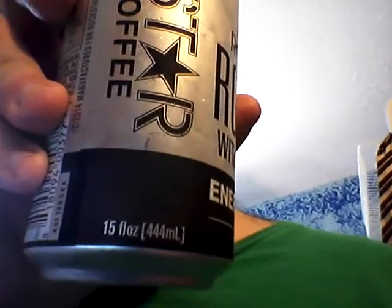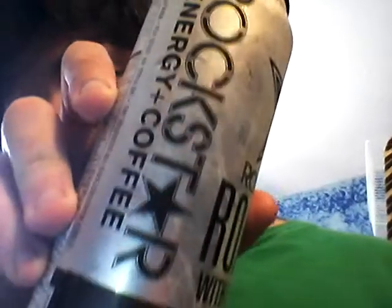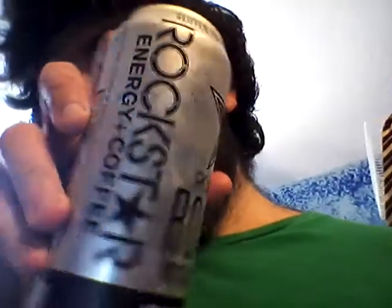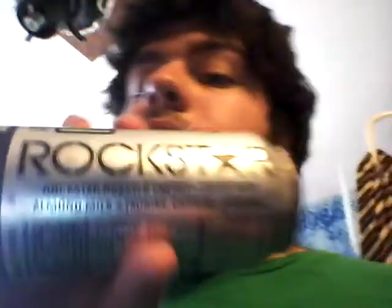It's 15 fluid ounces, 444 milliliters. It says Rockstar Coffee Plus Energy — Energy Plus Coffee. I was holding it backwards. The other way it just said Rockstar. And it says Rockstar Roasted Energy Plus Coffee with almond milk, plus taurine, caffeine, and guarana.